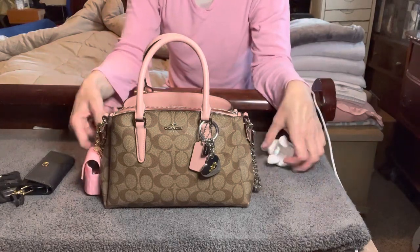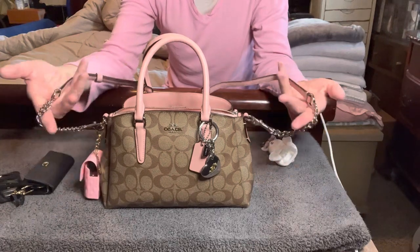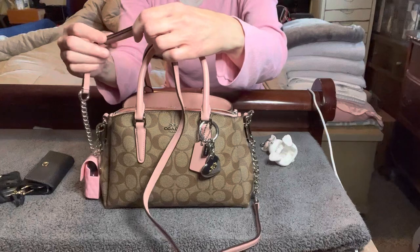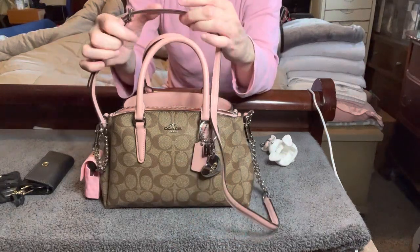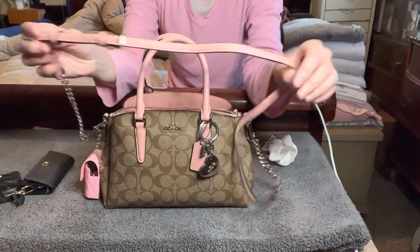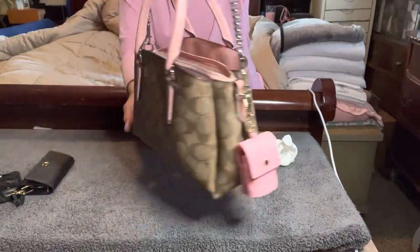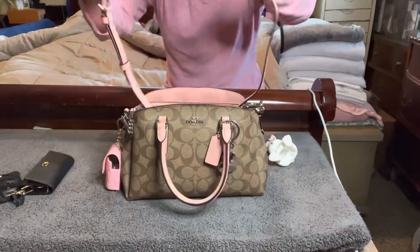On this strap it has the silver chain detail, and I have this one set on the middle setting which is perfect for me for crossbody at the moment. There are seven adjustment spots and I have it on the fourth adjustment spot. I really enjoyed carrying this bag.